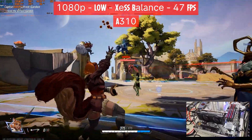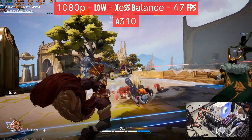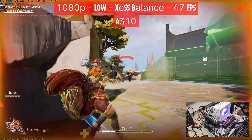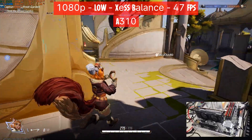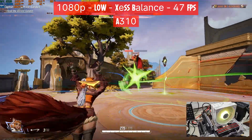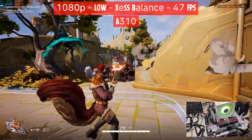Starting off with the A310 at 1080p, the lowest setting possible and XeSS balance — we don't even have to go lower than balance to get an average of 47 FPS. That is really nice, as the lowest Intel Arc GPU can actually play the game. The GPU is pegged at 99%, we're using 4.4GB of VRAM, so we're using 400MB from the system RAM.